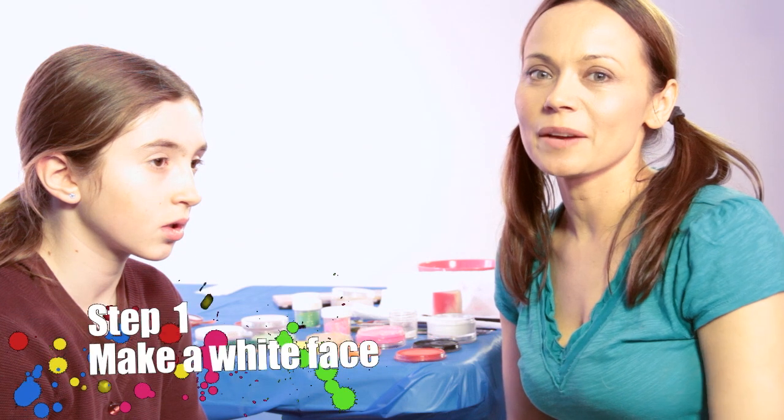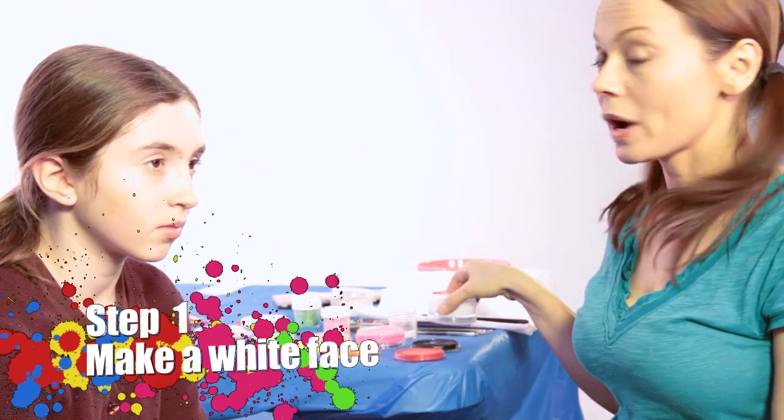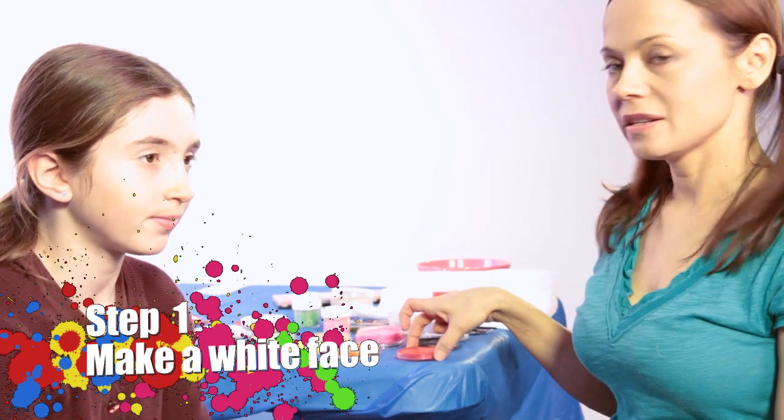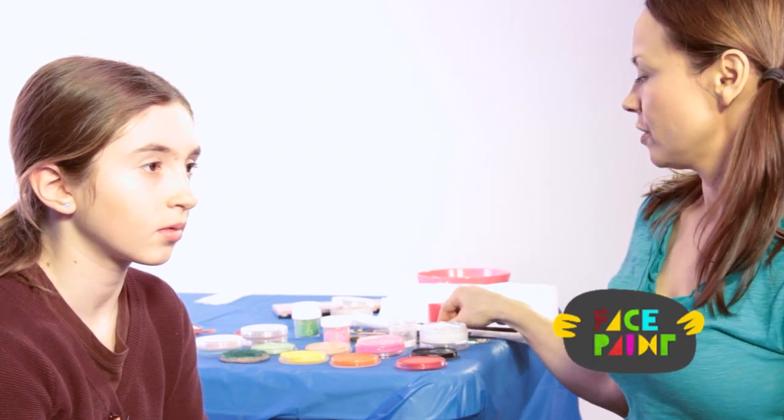Hi, my name is Kiki and today we're going to be face painting a mime. You will need white paint, black and red. You'll also need a sponge, a chisel brush, a medium brush and a small brush.